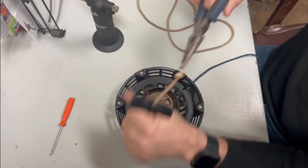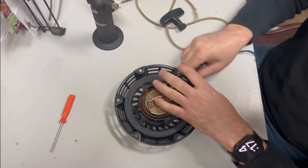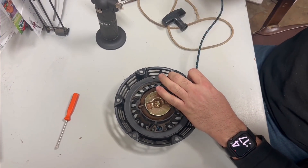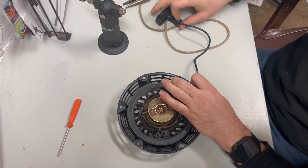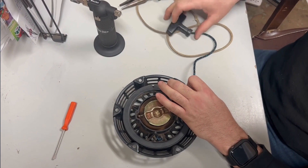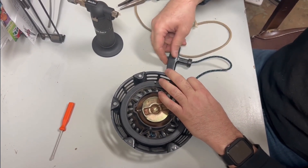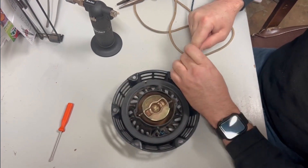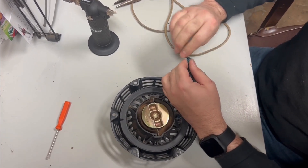Here's my old handle. I'm going to pull the rope out of the old handle just like that. Then I'm going to pull it out on the rotor and rope until it has some tension on it, and then feed it through the handle just like that.